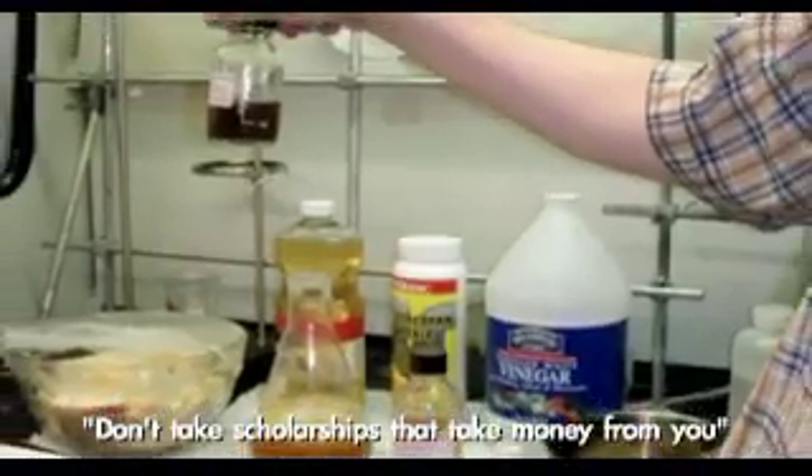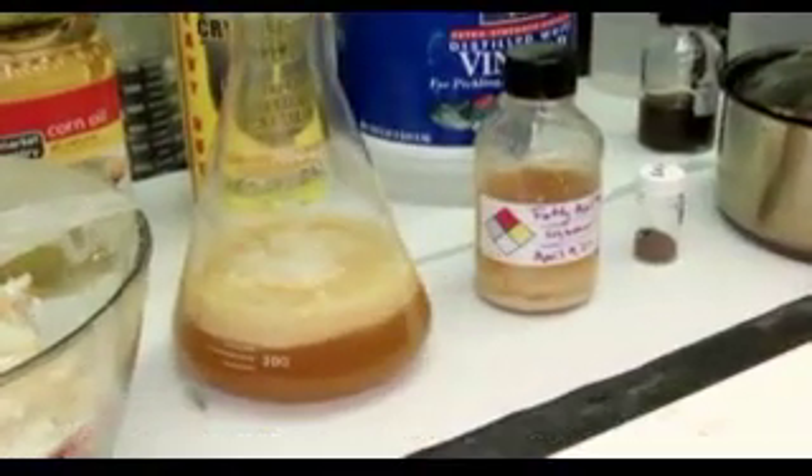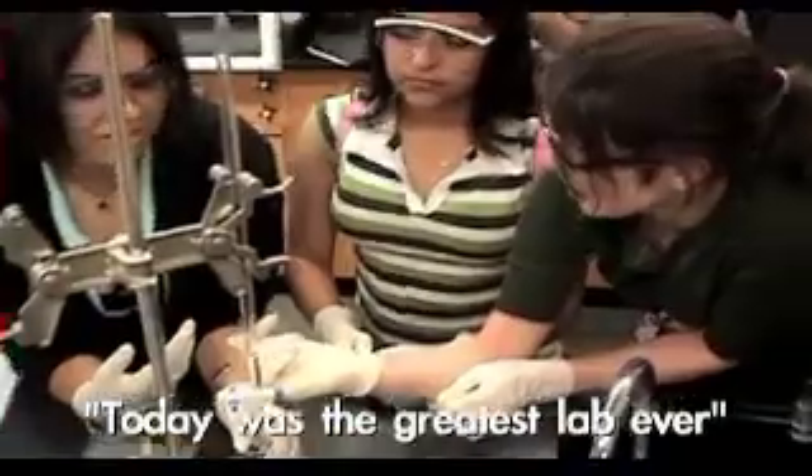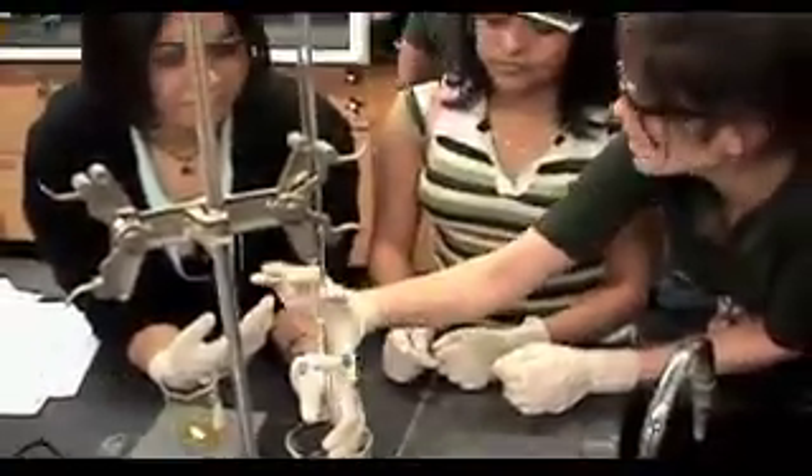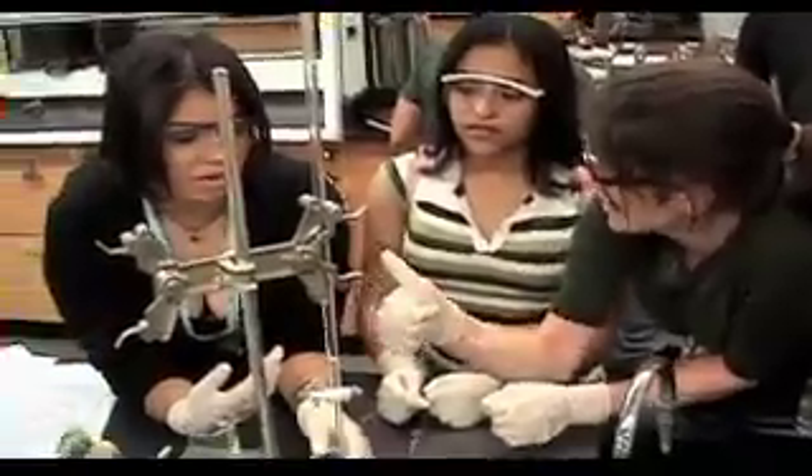You're going to stop it when you see it coming down here — you want 50, right? So then you're going to refill it and go all the way down to 2.58. You're going to have some left in here when you're done. That's okay.